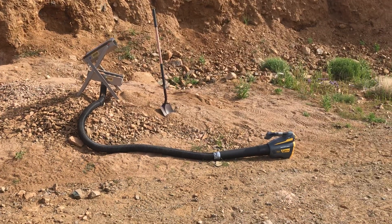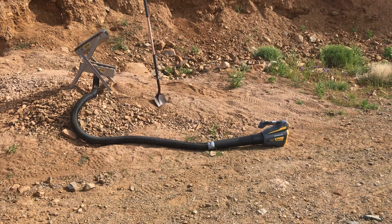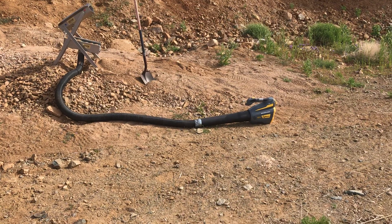Hey guys, it's Jesse for Gold Tech. I'm out here in the Mojave Desert conducting a little experiment. Went to Harbor Freight and bought their 40 volt cordless leaf blower.